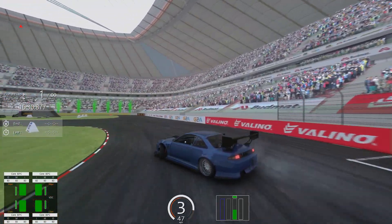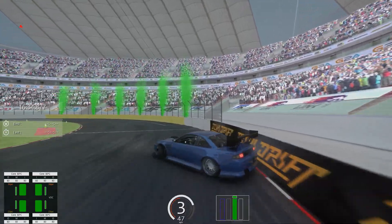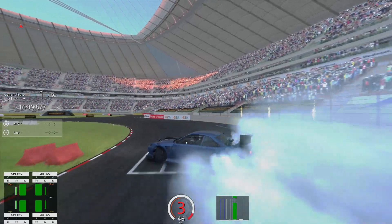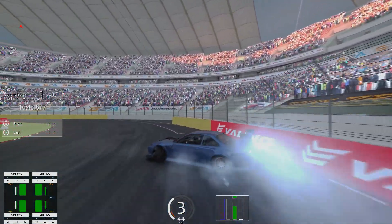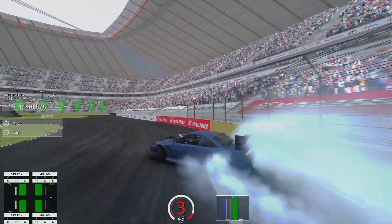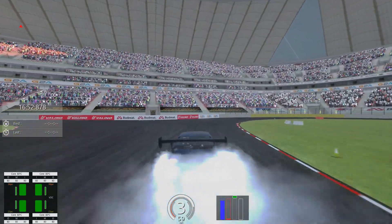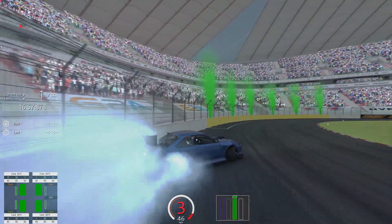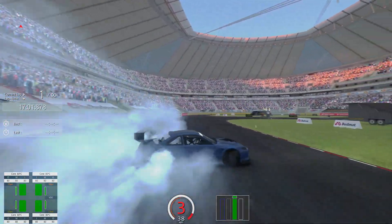Second run, not too bad. First outer zone, not bad at all — not too many corrections or anything. First inner clip, pretty good. Second inner clip, really good. Then we get into the second outer zone — a few baubles here and there again. Pretty smooth though, not as much depth to it. Then right here, same thing, just can't get all the way into that wall where I need to be. But the last outside zone, really smooth.